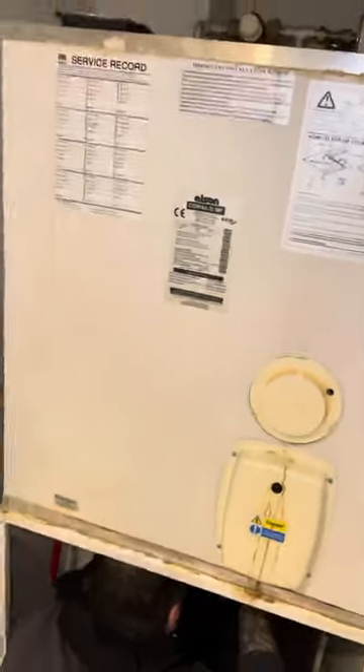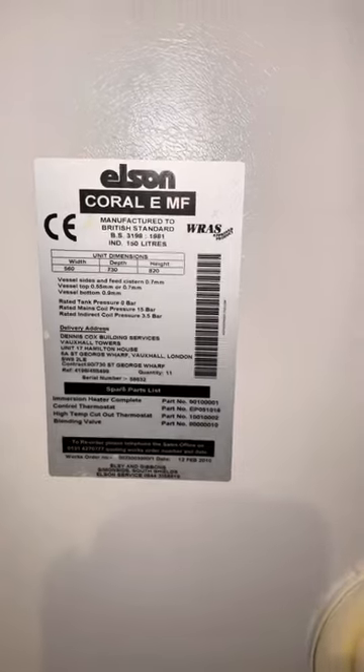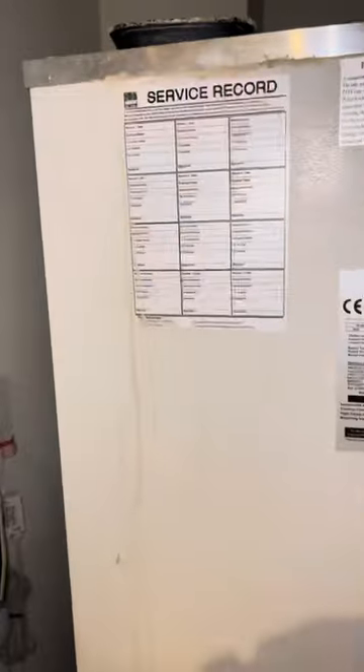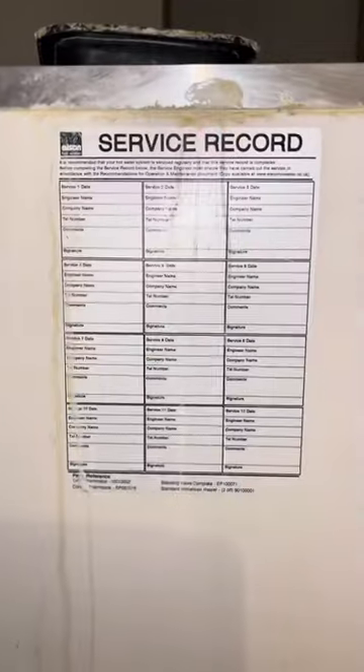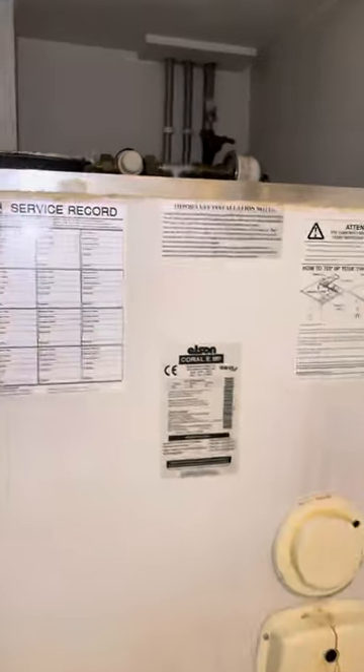It's the 28th of December and we're taking out this old Elson unit — we literally just bought the MI5 building. This is an Elson Coral EMF, 150 litres. The property is 15 years old; the owner bought it new. We asked the owner if they had any service records and they confirmed it's never been serviced.